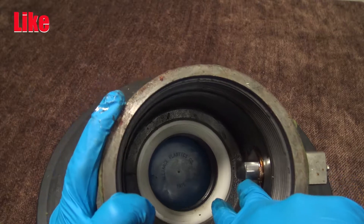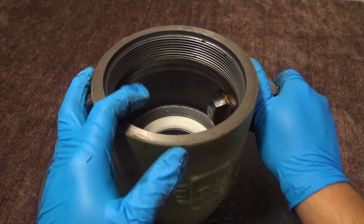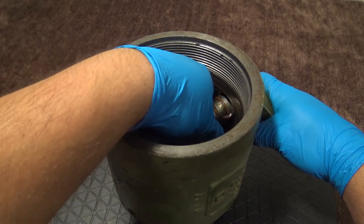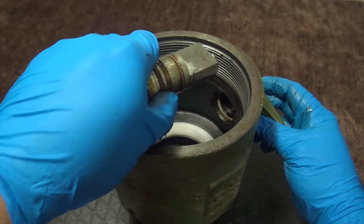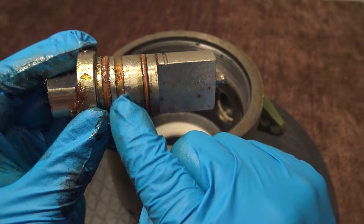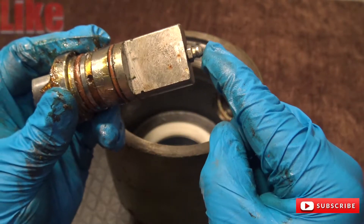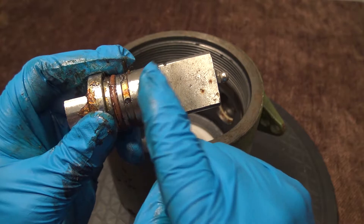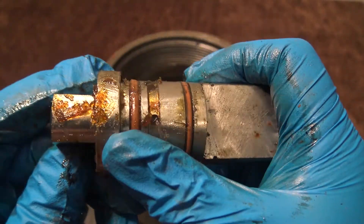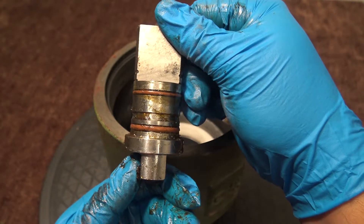Now we're going to remove the stem with all the o-rings and the thrust bearing. The stem is located right here, and you have the seat inside as well. Rotate to make sure it's not jammed, then push the stem inside the body and pull it out carefully. Here you have your stem — this is your secondary o-ring and this is your grease groove. Here you have a grease zerk fitting on top — you connect your grease gun here and pump grease, and the grease will come out inside of this groove. This is your primary o-ring. So you have an o-ring, a grease groove, and then a secondary o-ring on the stem. The stem has flats on both sides.